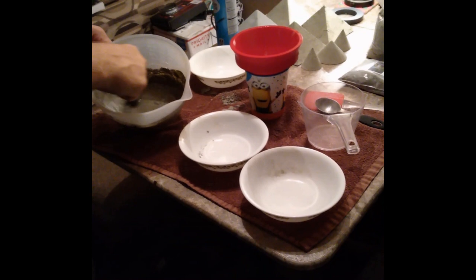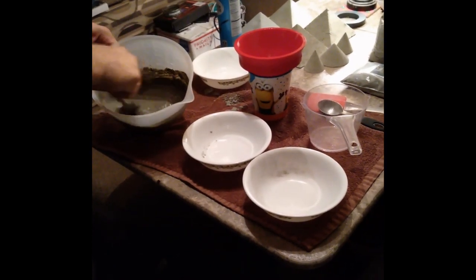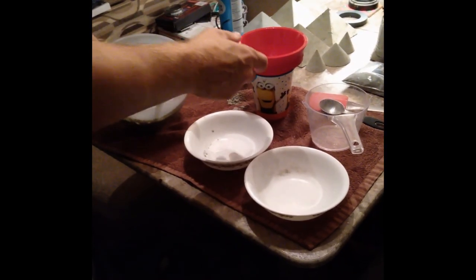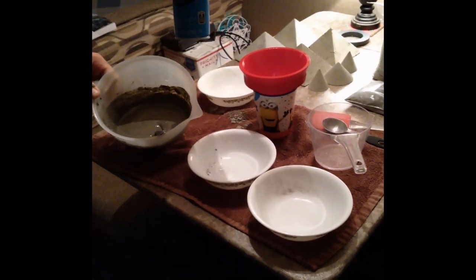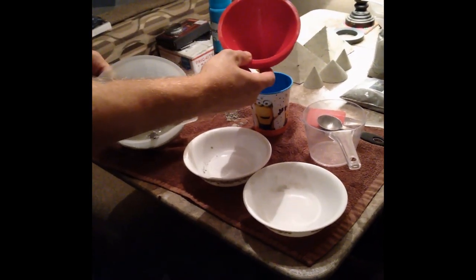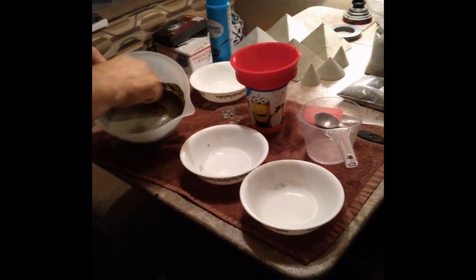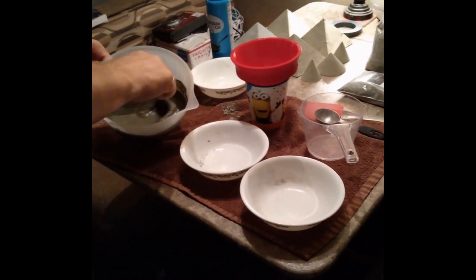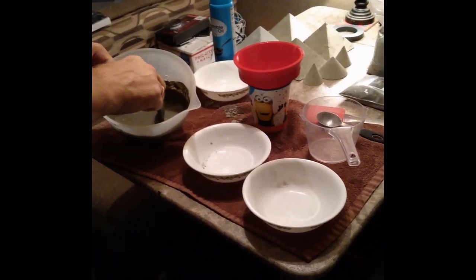Get it all mixed up — it might be a little messy; I put a towel down because my wife doesn't want me to get it on the table. Prior to doing all this, I went ahead and sprayed the mold with vegetable oil — I use that now instead of any kind of release agent and I haven't had any issues with it popping out of the mold. I'll let it set for 24 hours, sometimes a little longer depending on humidity or temperature — my general rule of thumb is 24 to 36 hours.